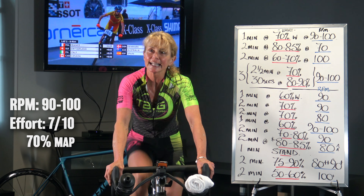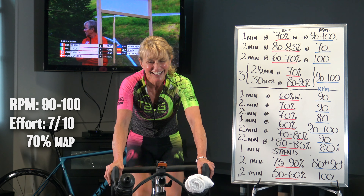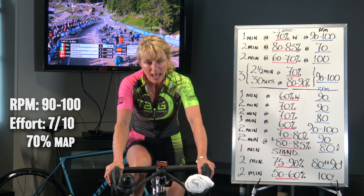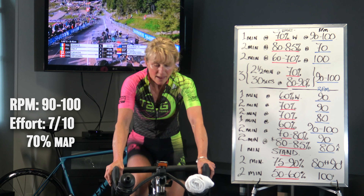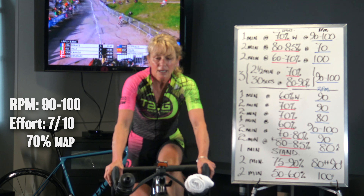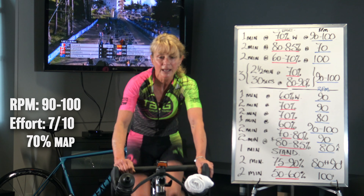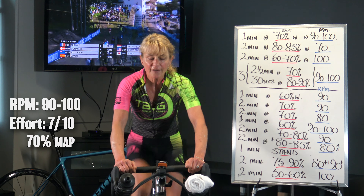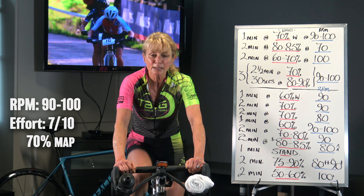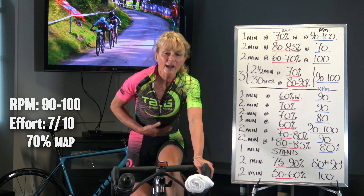As we move from our easy 3 out of 10 to 5 out of 10, up to our starting a ride, joining up with some folks who are just easing into the pedals — a little bit more workload. We're at our low-end aerobic. Those of you who understand that, functioning with a lot more oxygen than you do at higher efforts, so bring that gear up a little bit while staying at your preferred cadence of 90 to 100.